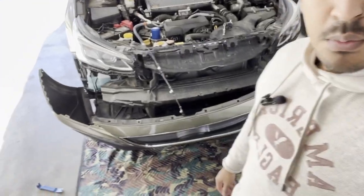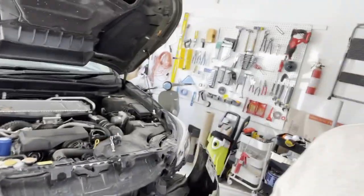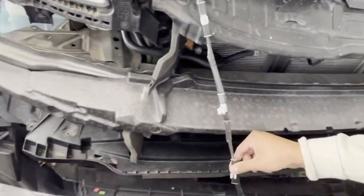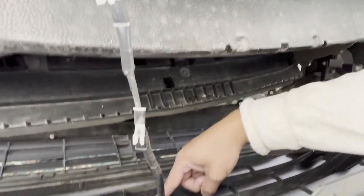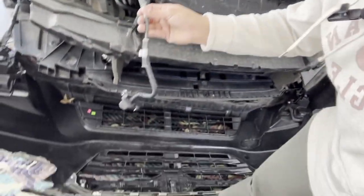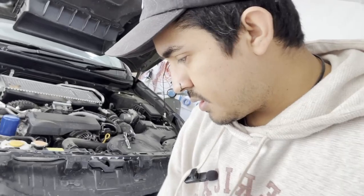So we went ahead and successfully removed the bumper. We did have to take the clips from the bottom of the bumper — there's about 10 of them. I just used a flathead, pried them off, and they were easily able to pop off. Now we do need to go ahead and remove the camera bracket. Just two Phillips screws and successfully removed the camera from the bumper. Now we're going to go ahead and remove the grill — there's a few screws here and there and a couple pop tabs.